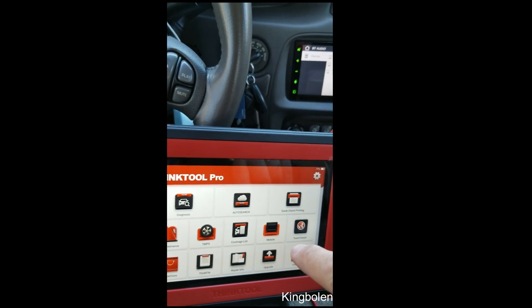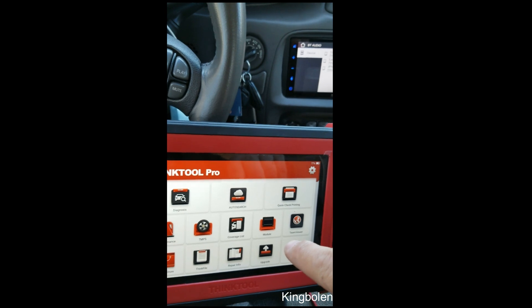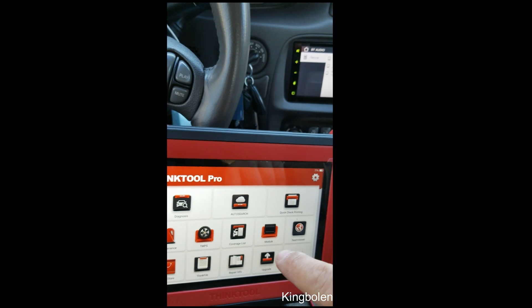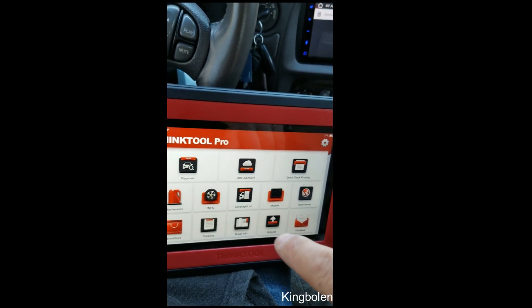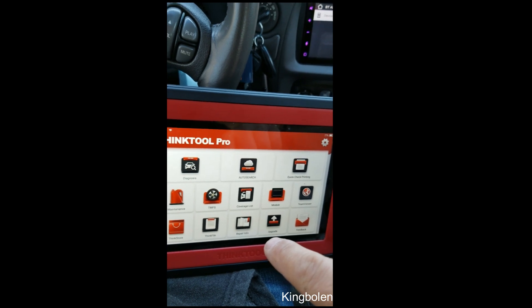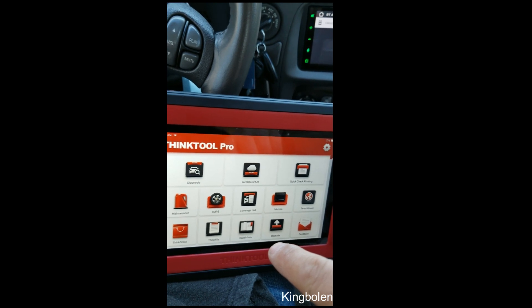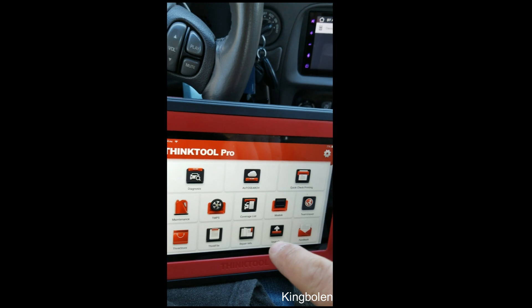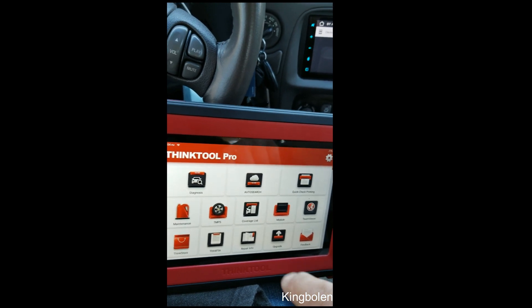It's nice to have somebody to support you, especially if you're DIY or even if you're a professional — sometimes they can think of things that you might not think of. These are your module options. You have your update button, and since I've had the tool, they have kept up with updates. I have literally been able to update this tool three times in a week, and they've added updates. This company is very serious about their updates.